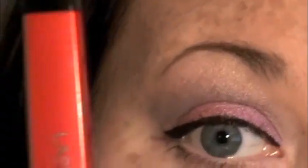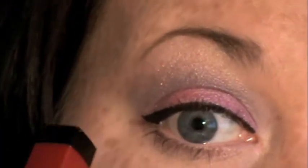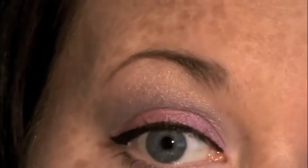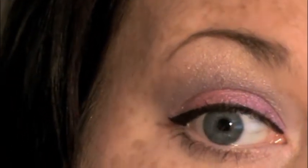I got those lashes on — I just didn't record that, oh well. I'm going to use a little bit of Heartless mascara on the top and bottom lashes. Now I'm going to put on some Red Cherry number 100 lashes.